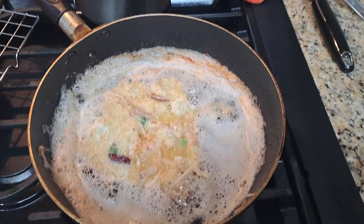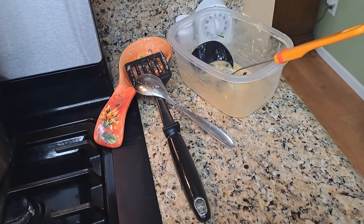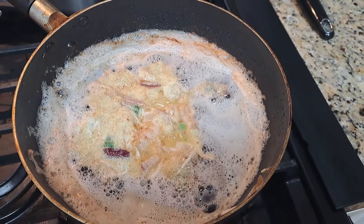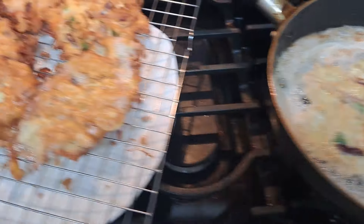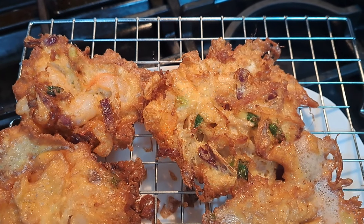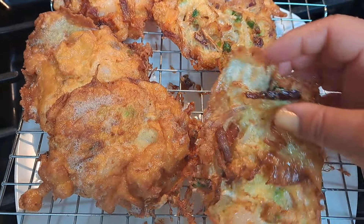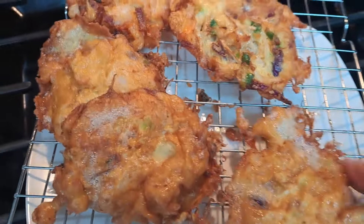I'm cooking my egg foo young, almost finished with a little bit of mixture left over. This one is frying up — they taste good, they look good, but I'm not happy about using all this grease. This is the finished product over here. This one came out kind of flat — that's the flat side, that's the fluffy side on that one.